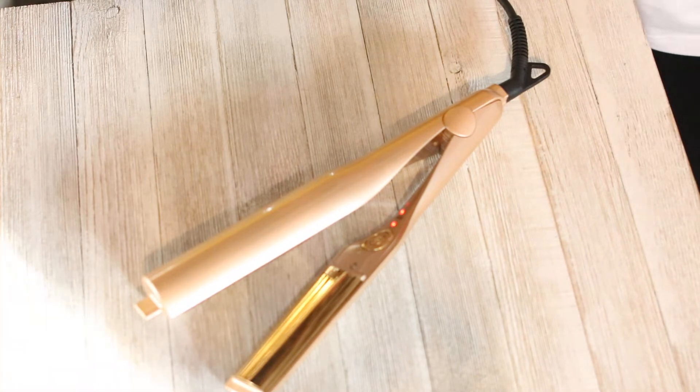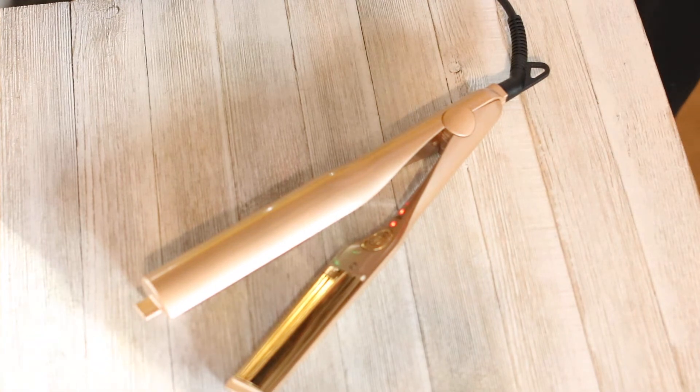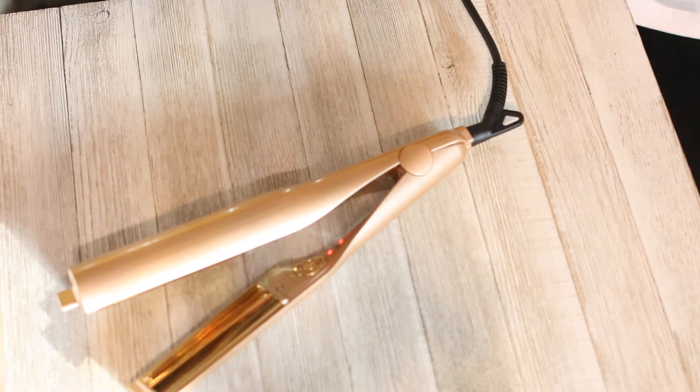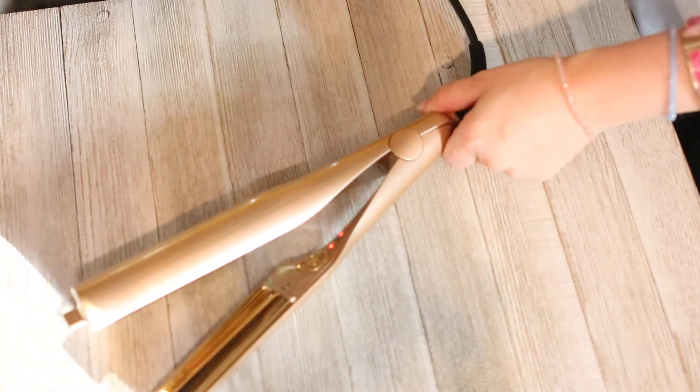So, overview: love it. Great case, heats up quickly, easy to use and operate, US plug. I do not like the Celsius temperatures — I want Fahrenheit. It doesn't have a smooth gliding feel when straightening, but as far as curling goes, that was a breeze and I really wasn't expecting anything. If you're looking to do curls, this thing is awesome. I can definitely recommend it. I'll have a link in the description for anyone interested in checking out more information or possibly buying one.